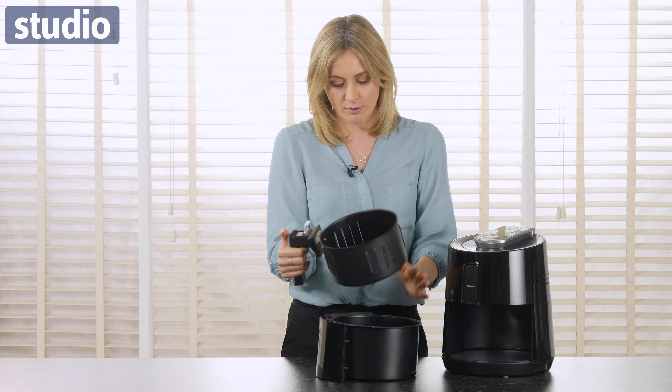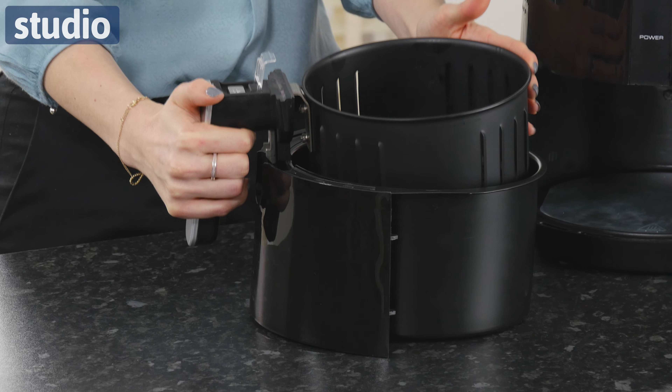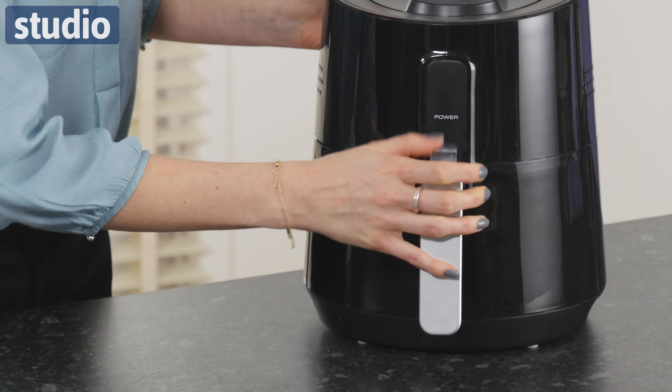And this is removable and underneath is as well. So when it comes to cleaning these, it's going to be really easy to do. Simply just pops on like so and slides back in. So you can see it's really easy.